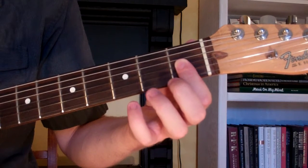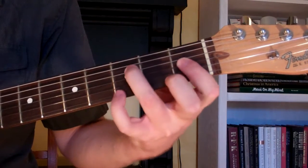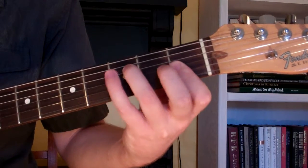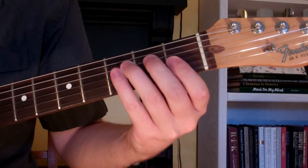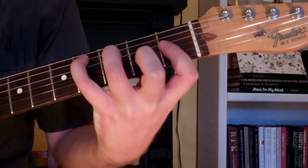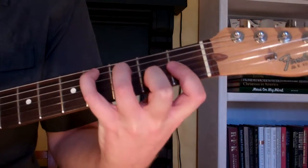Then we're going to take our third finger — it's going to go on the third fret of the fourth string. Then our fourth finger is going to go on the fourth fret of the fifth string. With that finger, you want to use the top of your fourth finger to mute the sixth string.